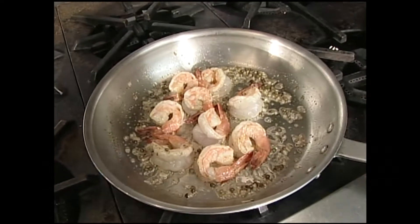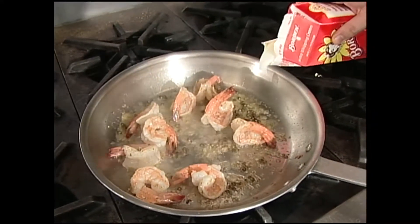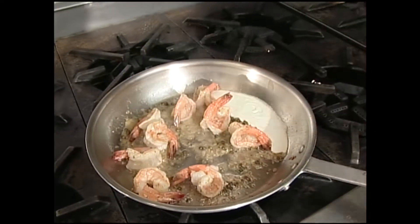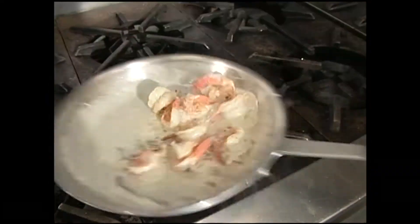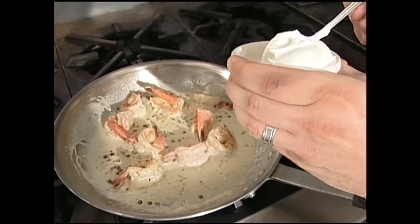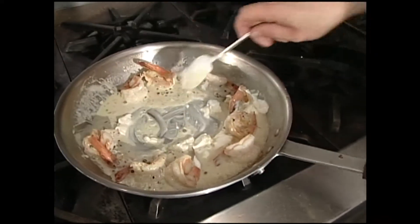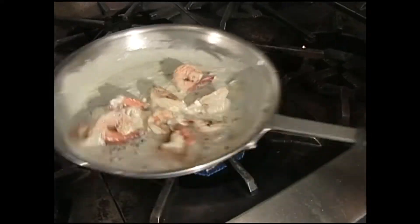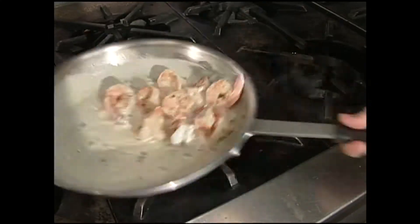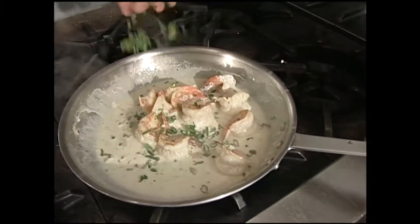Now I'm going to flame this with just a little bit of Pernod. Then I'm going to put a touch of cream in that. I'm also going to put a touch of sour cream in here — just stir that in. You don't want to boil sour cream because it'll break, so we just want that to melt in there. That's the last thing we add — good consistency.